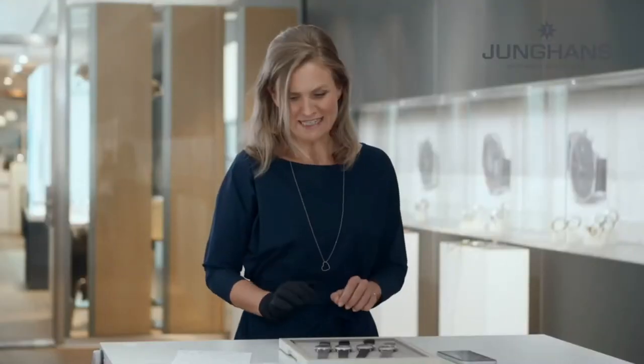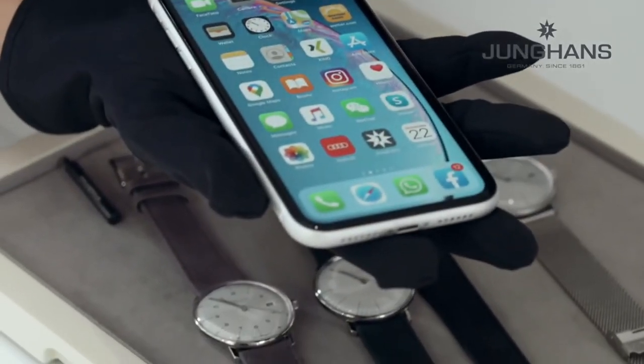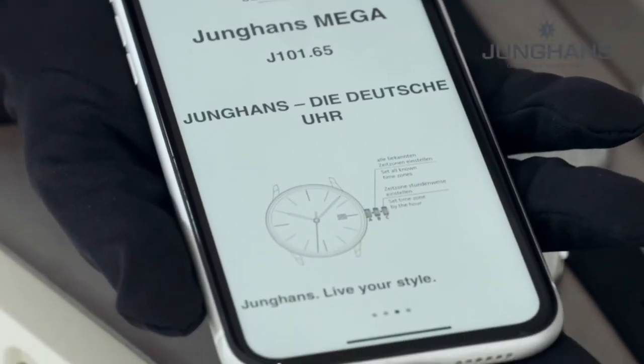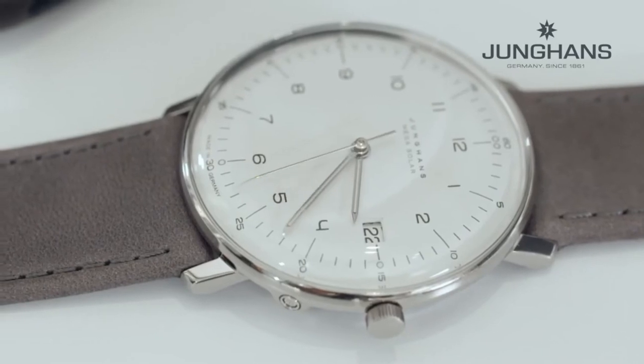Last but not least, the watch is app-connected — it is actually your guarantee to feed in any time signal. So even if you do not have any radio reception, you still take advantage of the absolute precision: the watch has a deviation of maximum eight seconds per year, which is absolutely incredible. You only need to download the app, which gives you the opportunity to feed in the time, but also provides news on Junghans and information on the watch. To receive a signal, press the pusher for three seconds and in less than 30 seconds you can feed in the time signal.